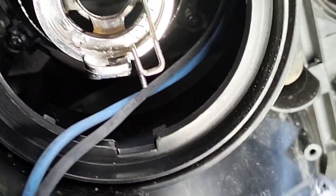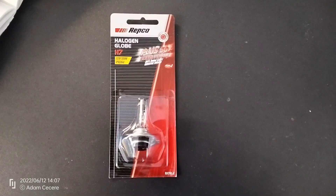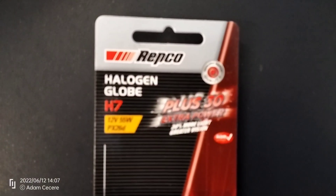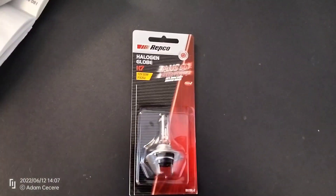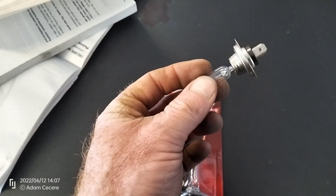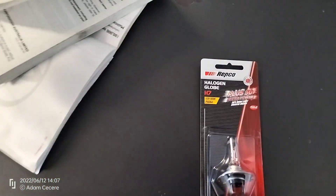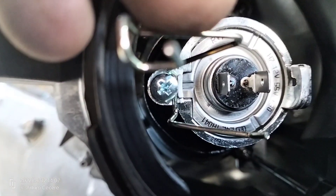This is the new one we're going to install, and as you can see it says H7. Installation process is the same, but because you shouldn't be touching the filaments like this or the glass like this — that will destroy the globes, they will burn out much quicker — I'm going to install this off camera so I can properly hold the globe. And there you go, sitting in place, ready to be clipped up.